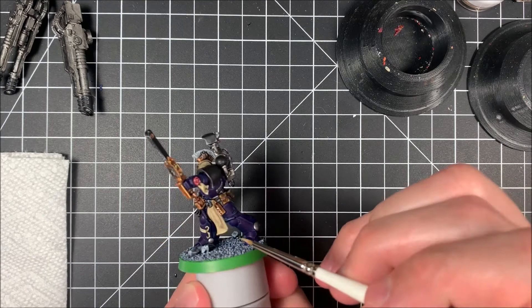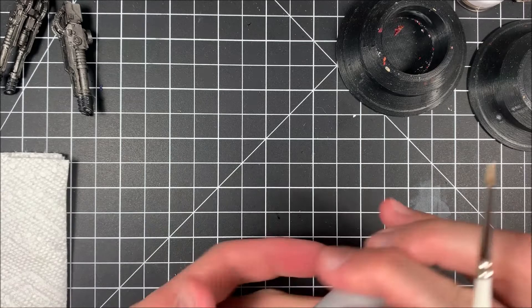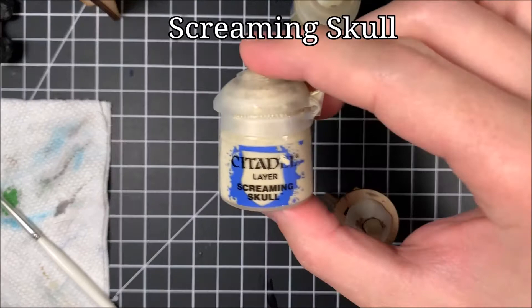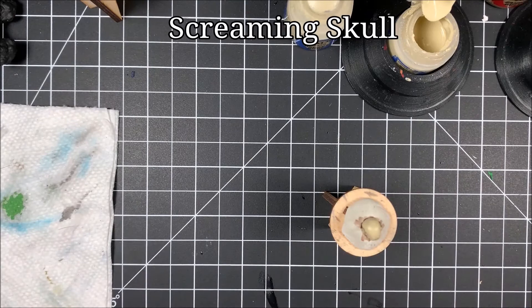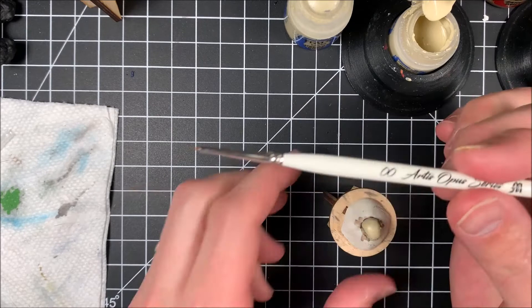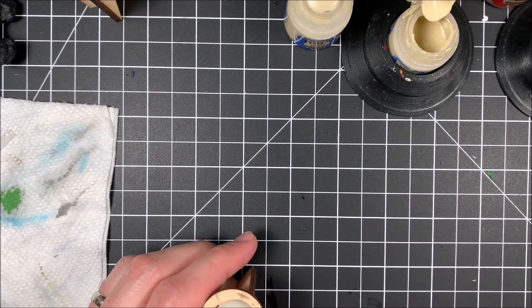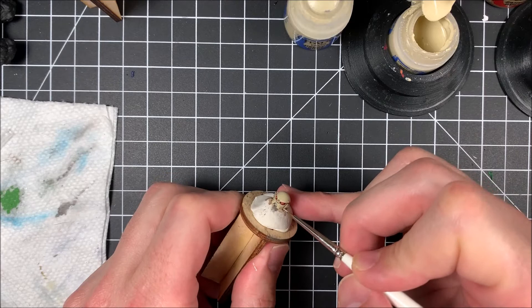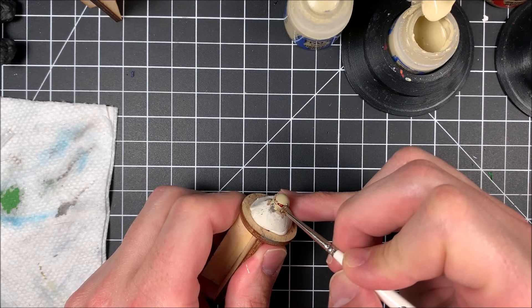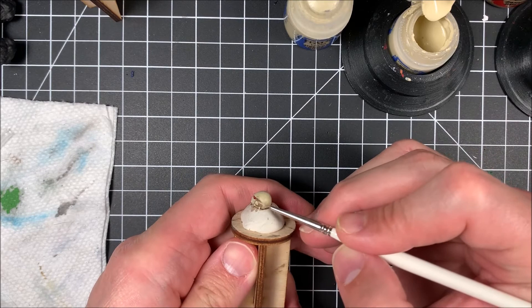Getting that edge right there, working my way around — and it's really important to flip the model when you're painting. The last step is going to be Screaming Skull. I'm changing to a finer brush — the Artis Opus medium zero zero, which has a real fine tip and holds paint really well. Watering it down and doing basic edge highlighting, just working the edges. A painting tip: the older you get your hands become more unsteady, so I use my pinky for balance as I hold the model.